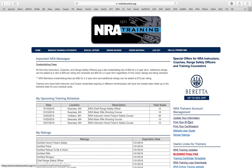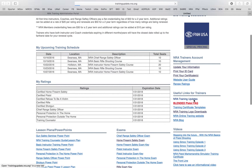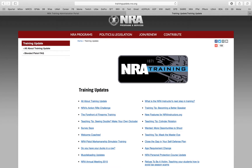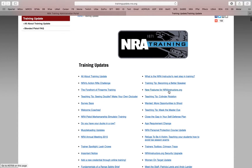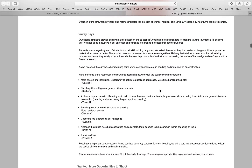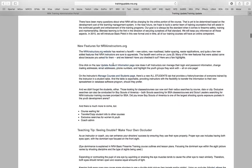Over here it has all the questions. People are going to ask, 'What's the NRA doing?' If you click on NRA Training Updates right here, it's going to lead you to a link with a bunch of different stuff. If you want to stay in the loop about what the NRA is doing, let's click on Teaching Tips — boom, it gives you all the information, surveys, and so on.